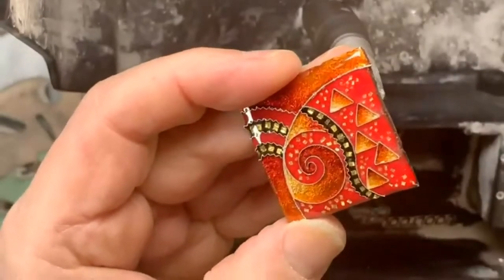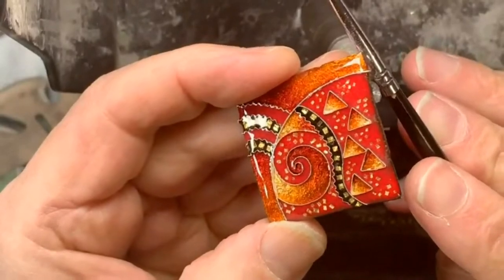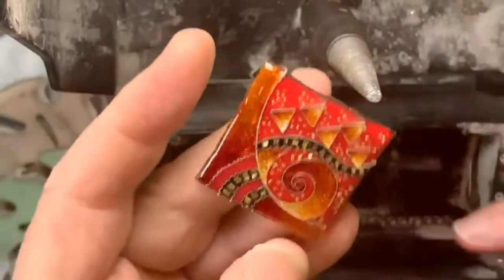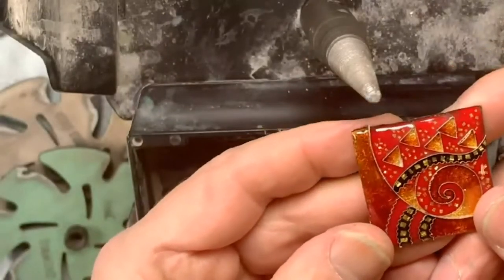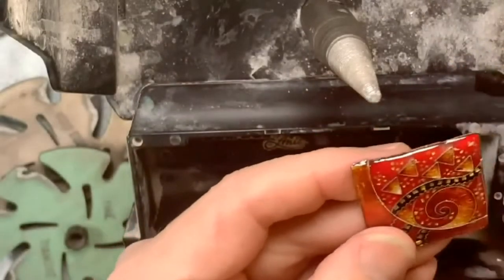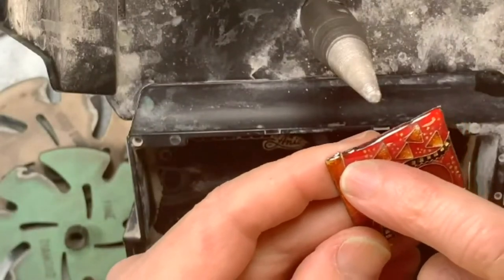One thing I'm always asking myself is not only what do I want, but what do I want to avoid. I want to avoid having the tool spin and yank the wire in a different direction, chipping the enamel. So when I hold the piece and turn it, I'm going to turn in a way that follows the line going off the piece in the same direction.